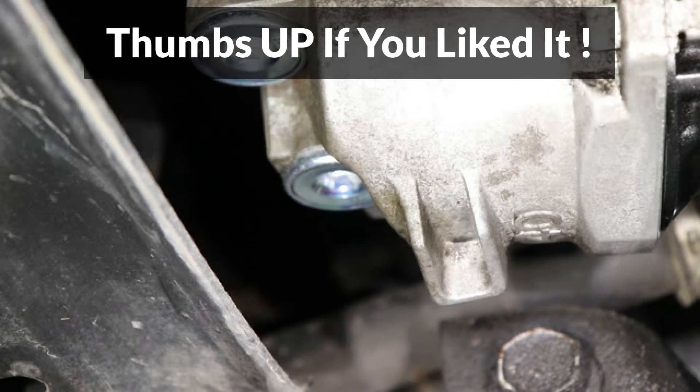If you liked this video, please make sure to give it a thumbs up and consider subscribing. I'll be posting more car, home, and other repair videos in the future. Thanks for watching.